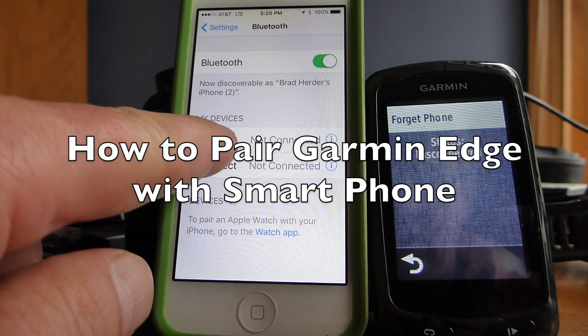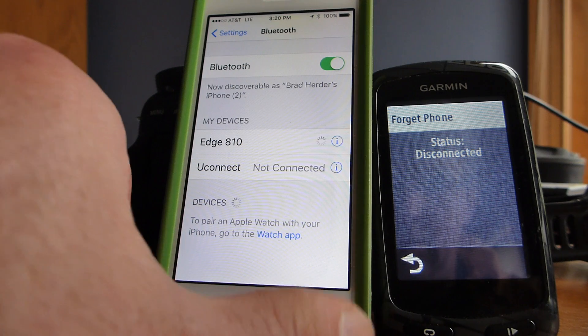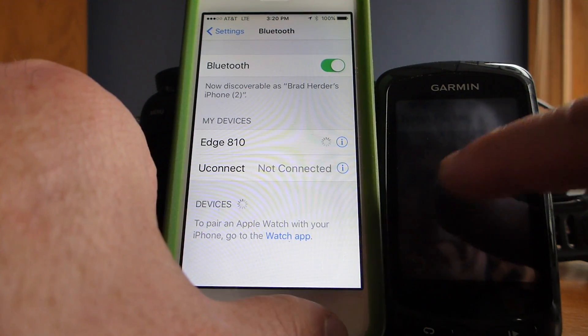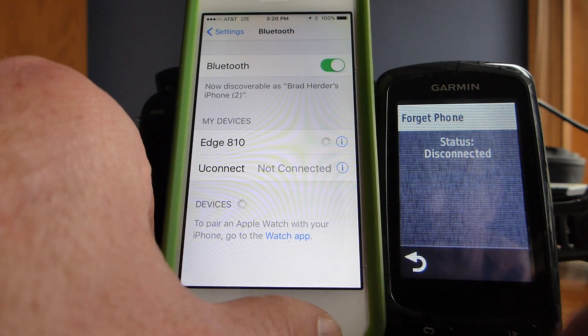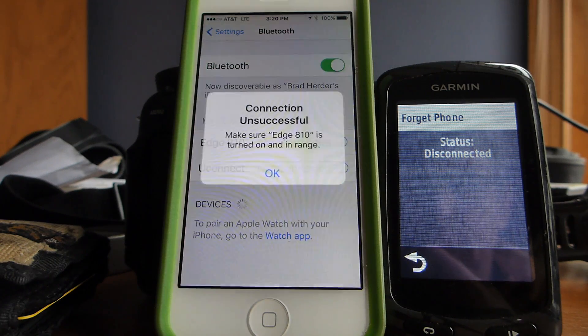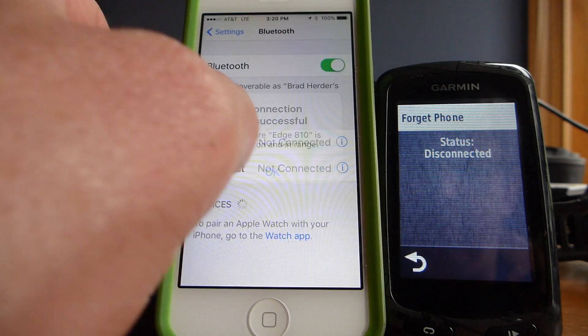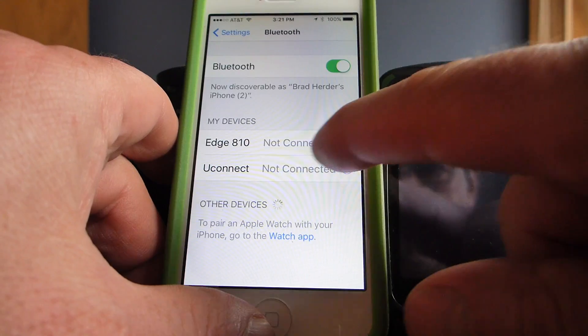I don't know how many of you have this problem, but I had my iPhone paired with my Edge 810 and for some reason it forgets it — it won't pair again and just stays disconnected. I cannot get it to reconnect, but I found a solution that actually works.